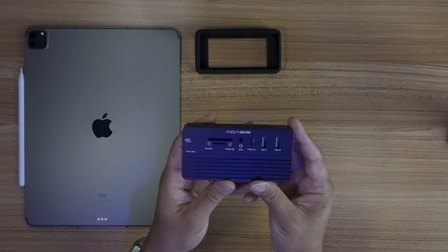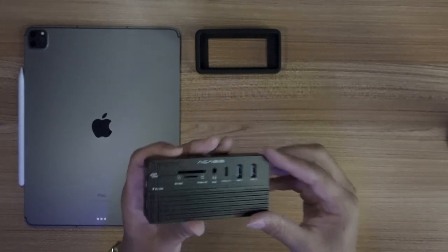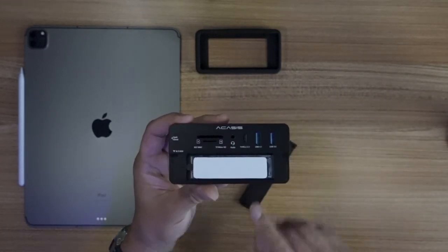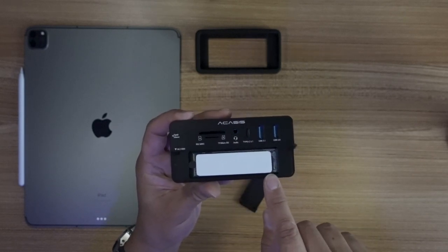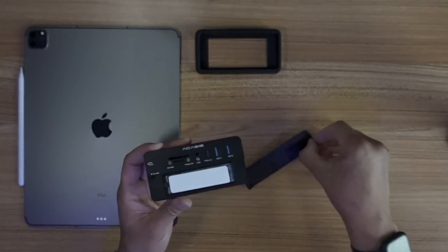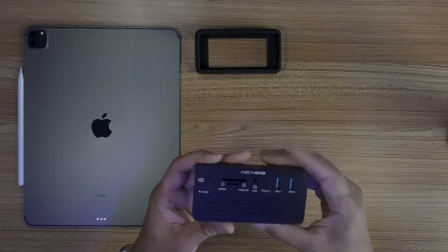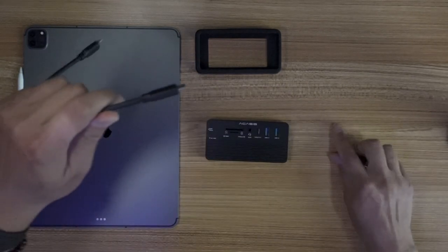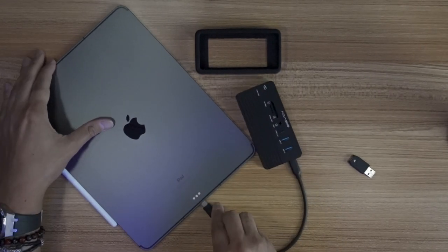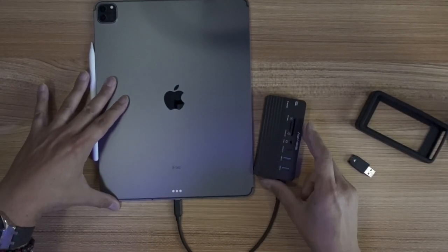What else can this thing do besides just use one cable to hook right into the iPad? Well, watch this. On the inside — and I just put the heatsink tape on there — I have a one terabyte SSD chip in there. So not only is this a hub, it is also a one terabyte drive. That means I can just take this, and that's it.